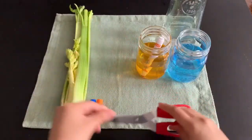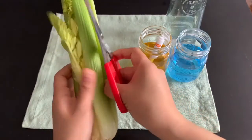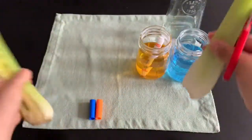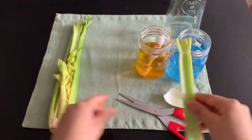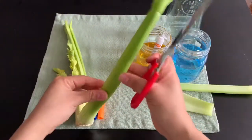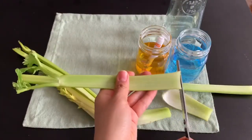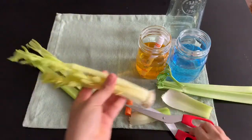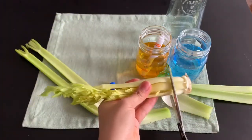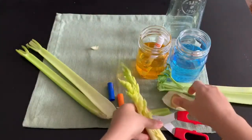Then we have to use our scissors. Remember, you have to be very careful — you can ask mom and dad to help you out. I'm going to cut up the stalks. I think I'm going to cut about four of them. Now be very careful; you don't have to cut them very tall. I like to use the inside ones, the little tiny stalks — I think it works better.